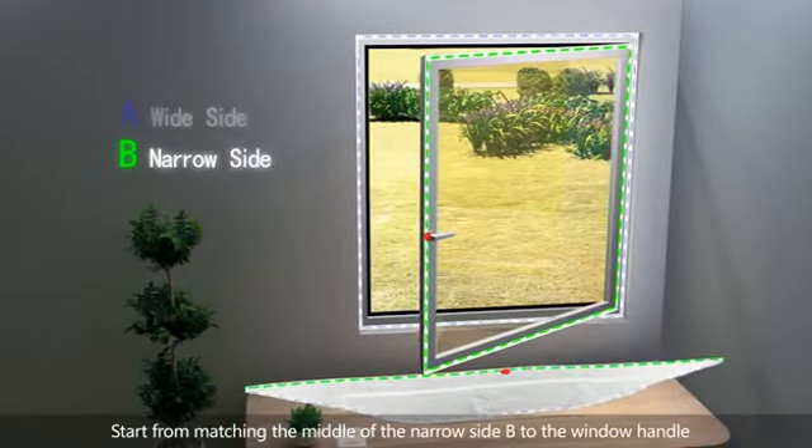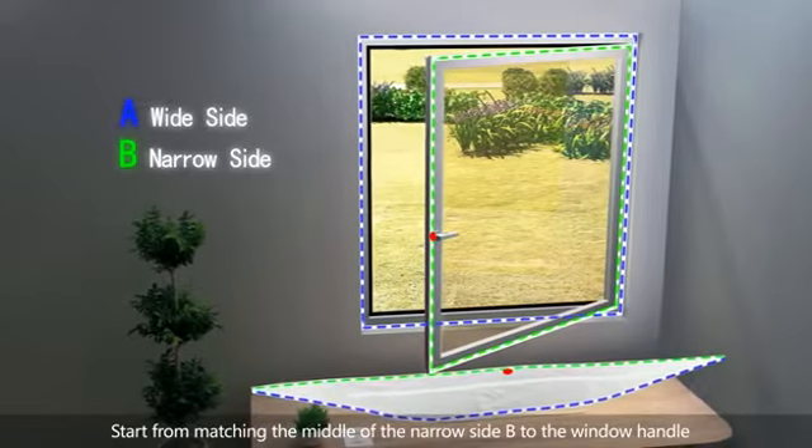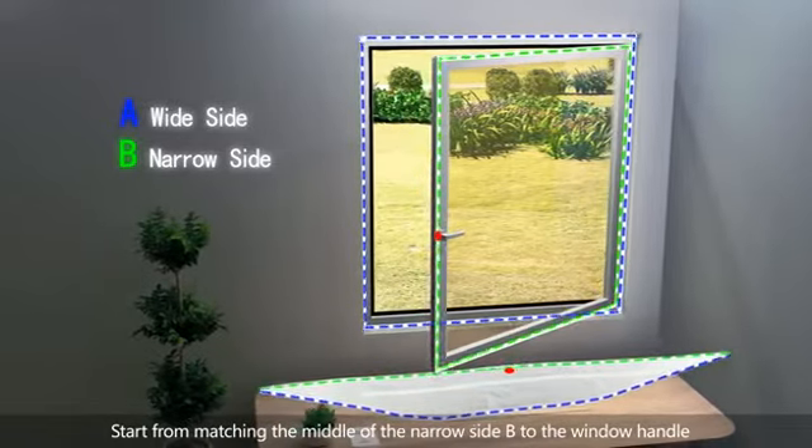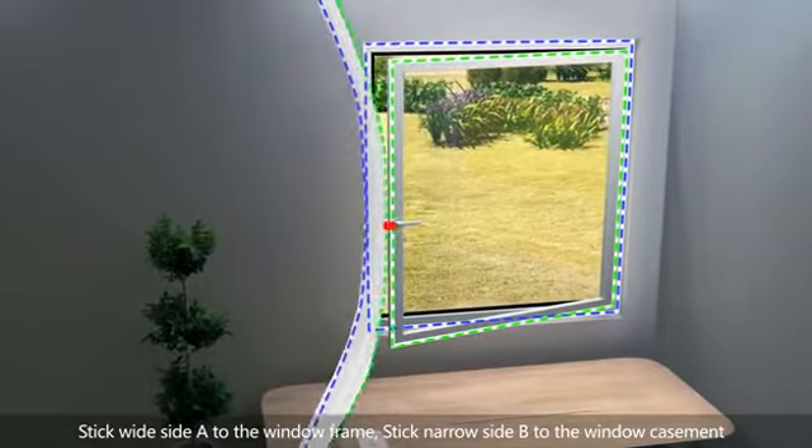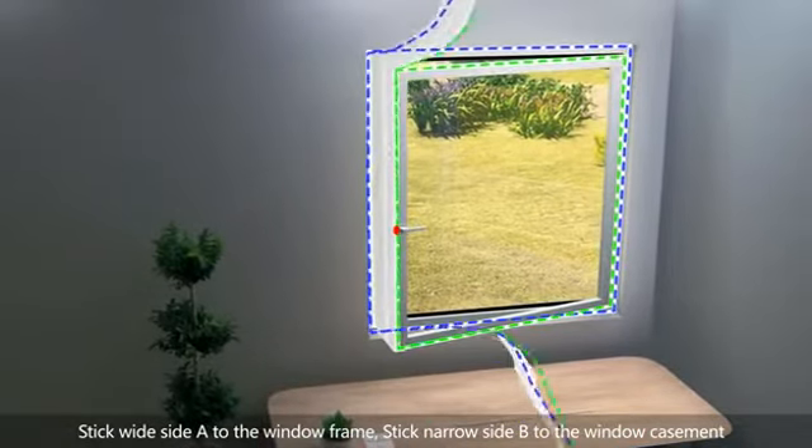Start by matching the middle of the narrow side B to the window handle. Stick the wide side A to the window frame, and stick the narrow side B to the window casement.